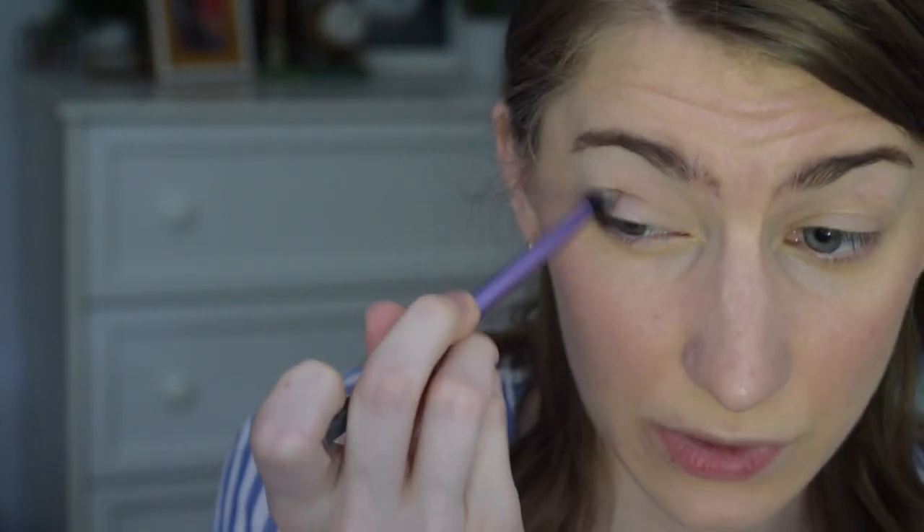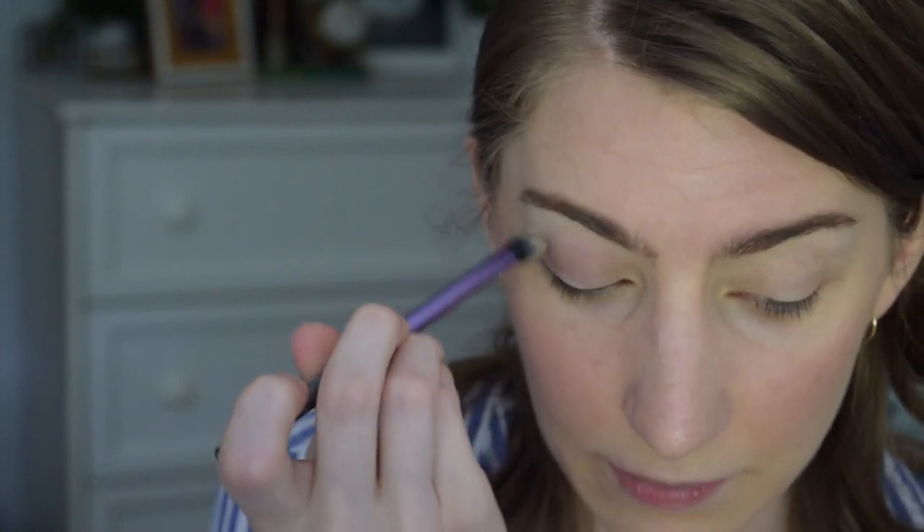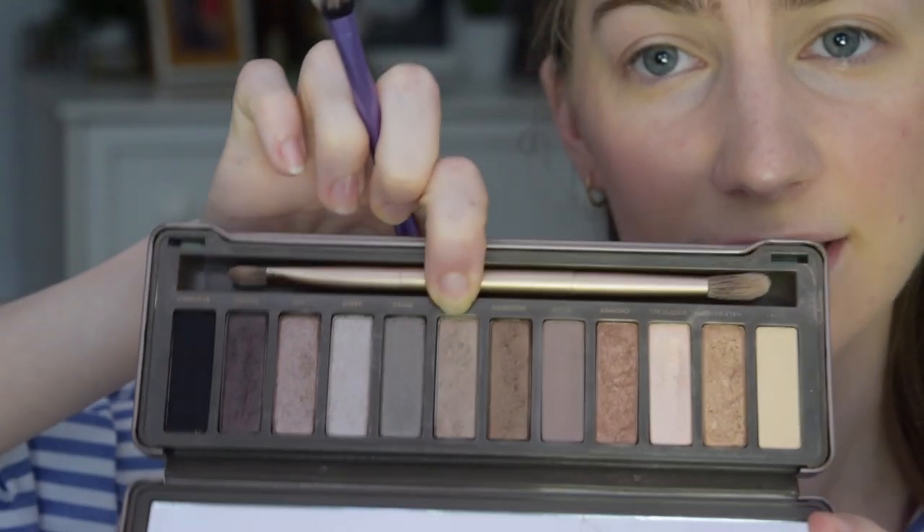I'm buffing it out and not bringing the shadow up too high. Her lid space appears pretty much clear — maybe a little highlight but nothing crazy. I'm going to use my finger to apply the shade Bootycall, a peachy pink shimmery shade, under the brow. She doesn't really have a highlight in the inner corner so I'll skip that. Then I'll go back in with the same brush and use Suspect — the shimmery version of the previous shade — all over the lid. It's shimmery but not overly highlight-y.